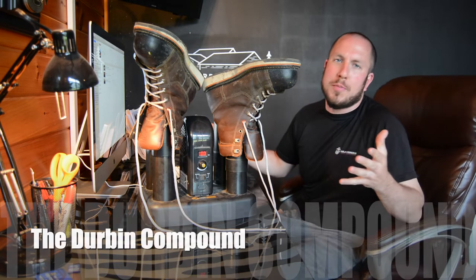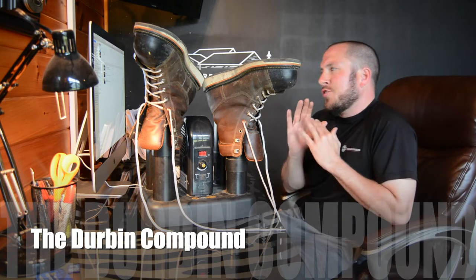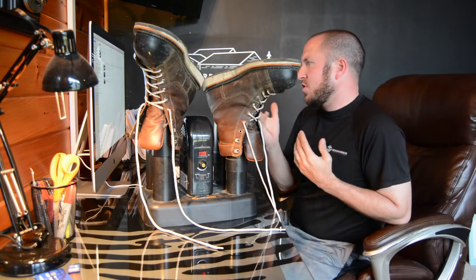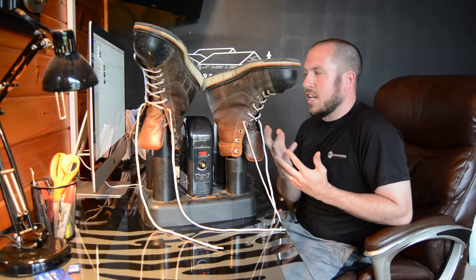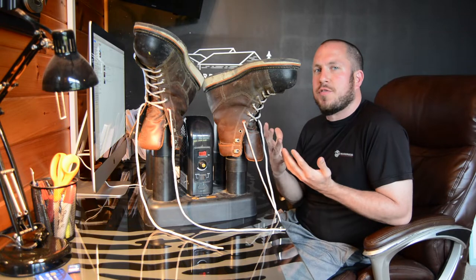What's up everyone? Welcome back to the Durbin Compound. If you haven't met me already, my name is Devin Durbin. So today I just tried to go live — I think I streamed about a four and a half minute video and it was just garbage. So we're going to actually publish a video this time.